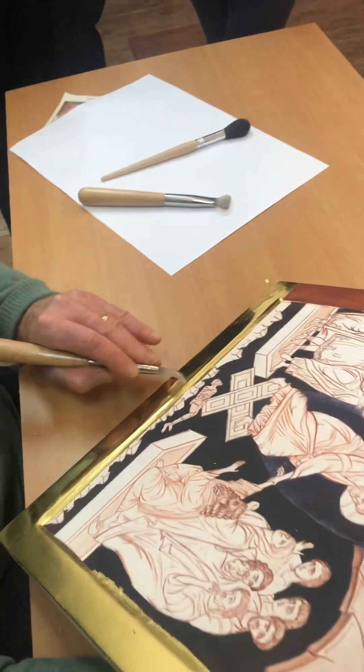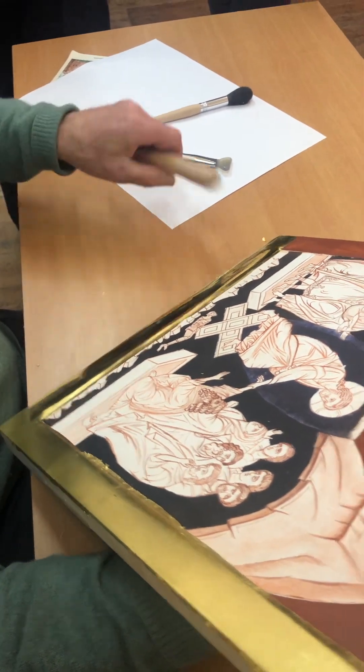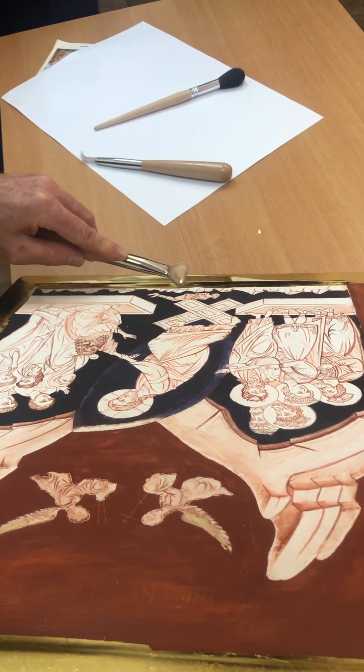Moving like that, just sort of go around the corner. It's not a bad idea to use it this way too, as long as you're very careful — it's very easy to go off the edge, so just be very careful with it.